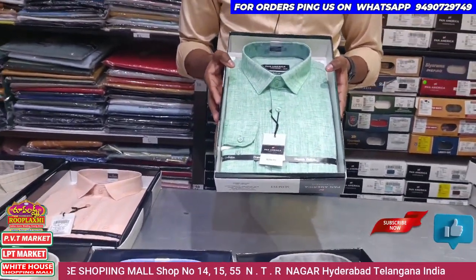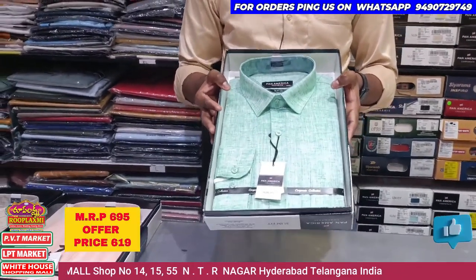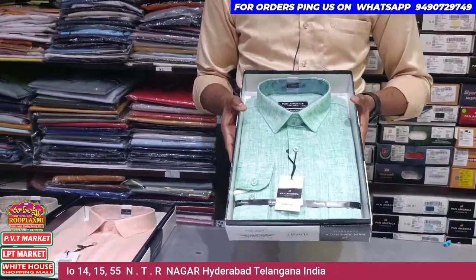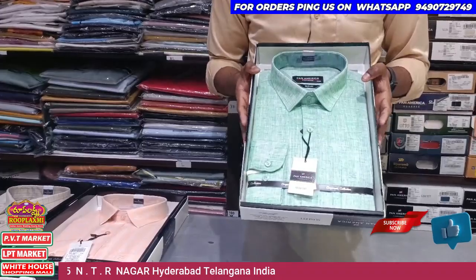This is M to XXL size. This is 695 rupees. After discount, it is 690 rupees. This is Pan-America brand. This is very good.